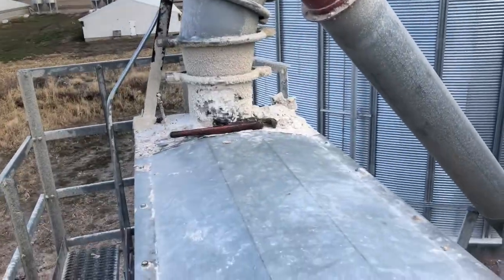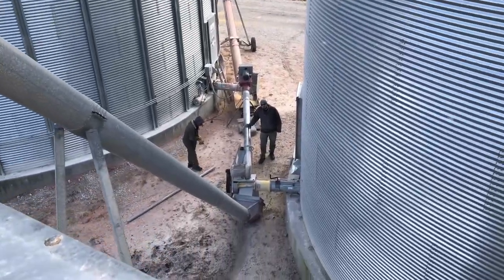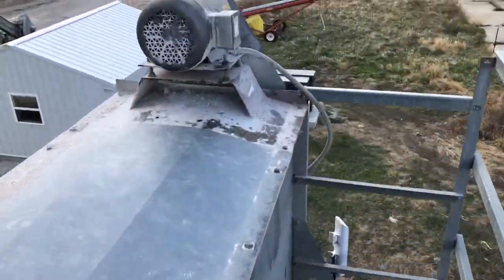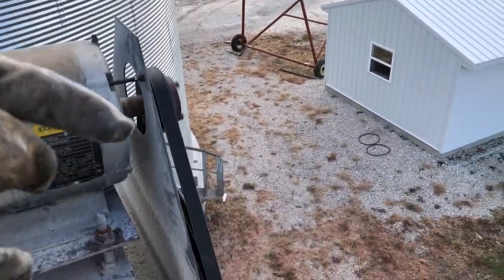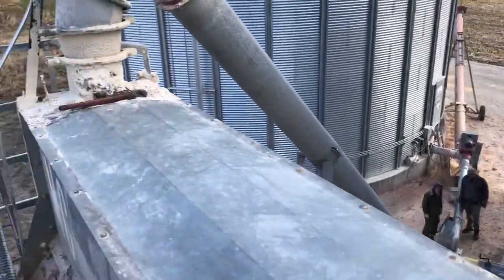We had to spin it with a pipe wrench because it was soaked back full to get it started, and now it's all cleared out and running. The breaker to this one tripped, so it just packed that incline auger full of corn because it had no way to meter out the crop.